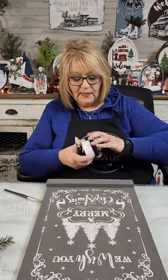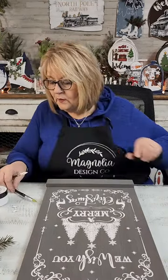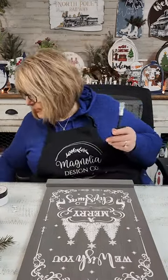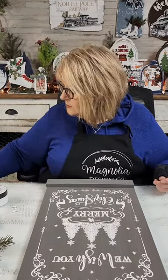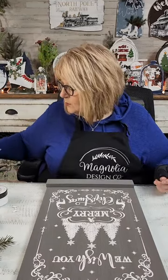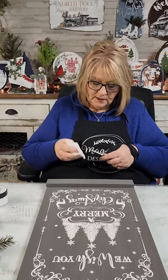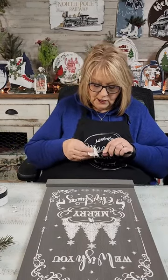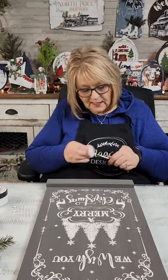Look at my lid — it's crooked, I believe. So anyway, as y'all are looking at this, I'm creating it live but then it's going to be played live to you on Magnolia's Facebook page. And I'll be there to answer questions. So if you have any questions about anything, just pop them in there. Tell me what you think.